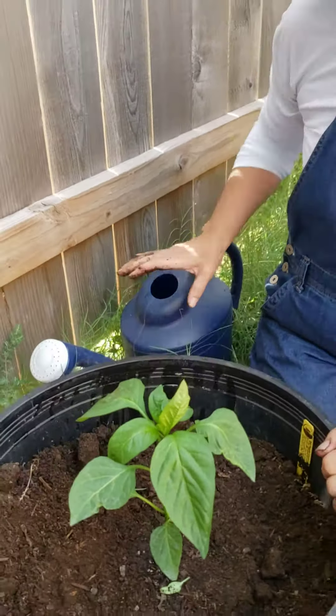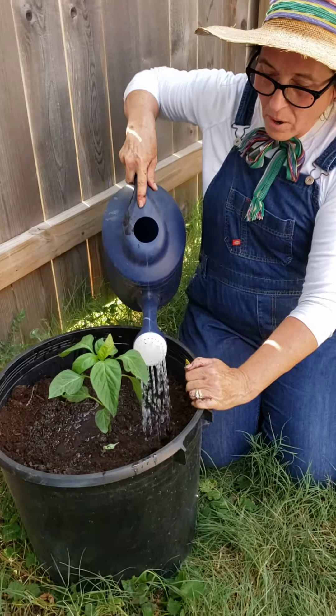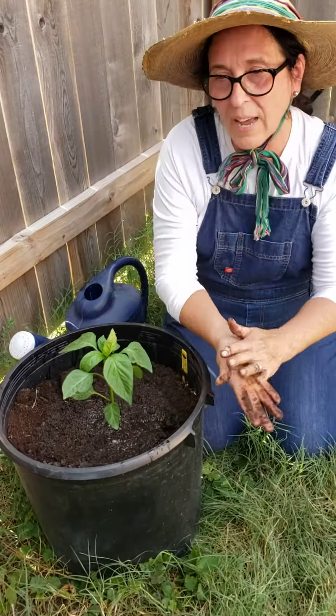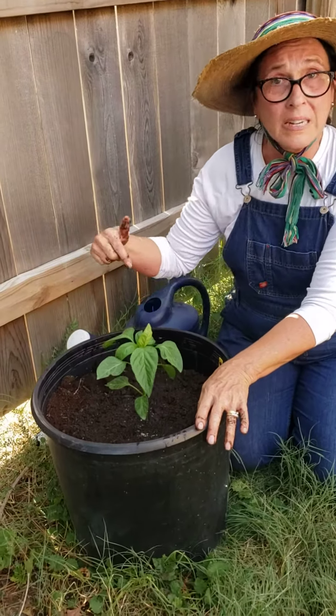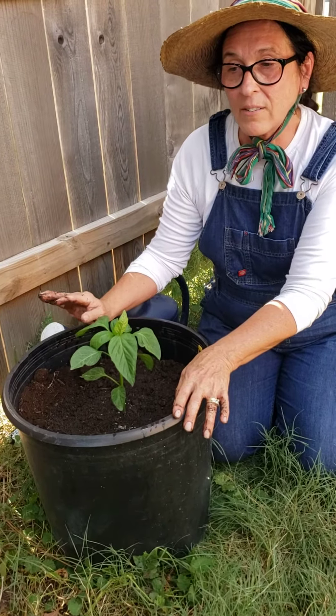After I've gotten it planted, of course, I'm going to water it. And if you're using a pot, you would put two tablespoons of all purpose fertilizer in there. If you're planting it in the ground, I would go to the links below on how to grow peppers so you get the right ratio of fertilizer in your ground.